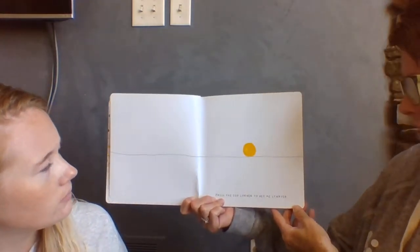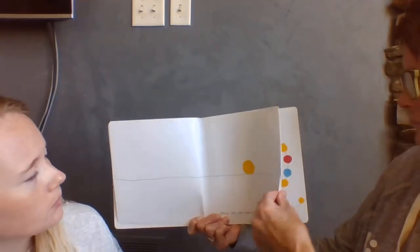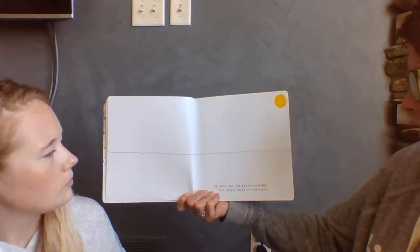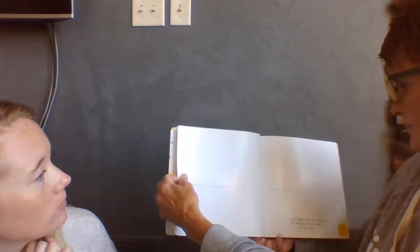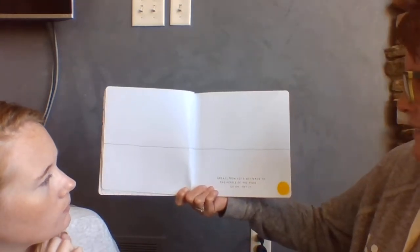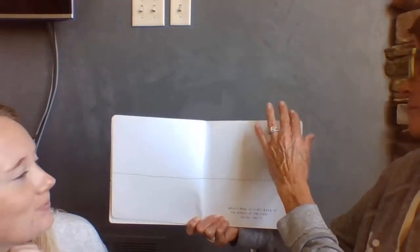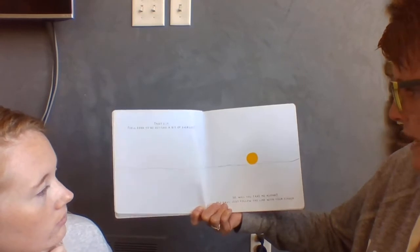Press the top corner to get me started. Okay, now try the bottom corner. Yep, down there on the right. Great. Now let's get back to the middle of the page. Go on, try it. That's it. Feels good to be getting a little bit of exercise.